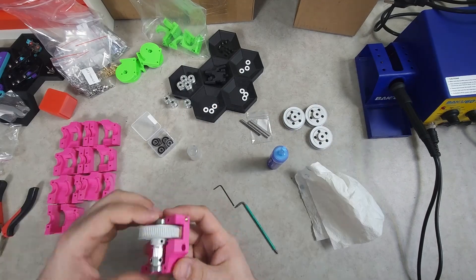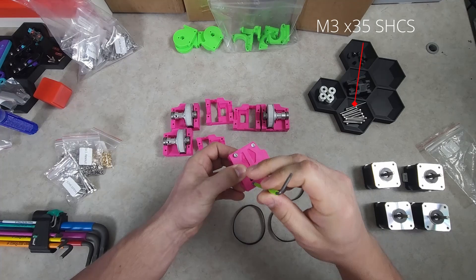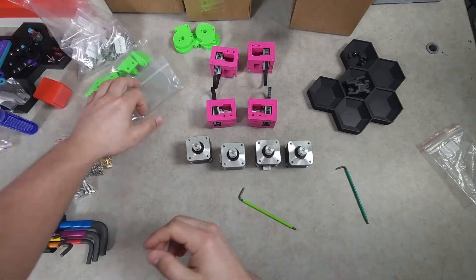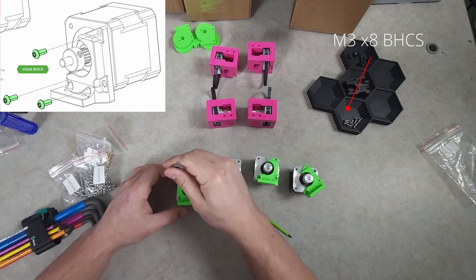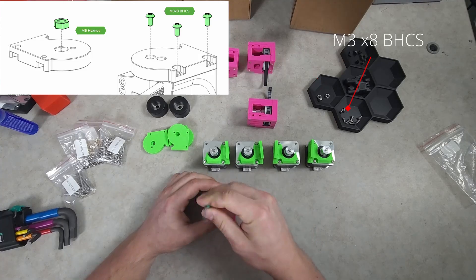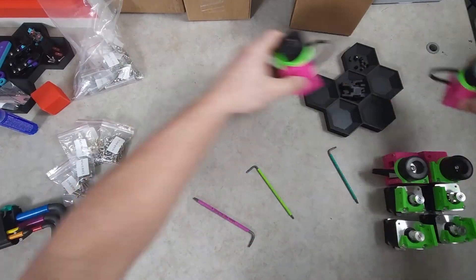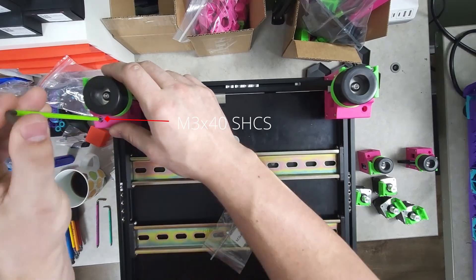It is strongly advised to use blue Loctite on all of the grub screws. The closed loop belts can then be installed, the assembly closed, and bolted together with the M3x35s. Be sure to leave the GT2 pulleys loose on the motors, and be sure that the motor mount openings face away from the connectors. Don't forget the M5 nut when installing the Z drive feet mounts. With the M3 nuts aligned, the Z drives are quite easy to mount with the M3x4 socket heads.